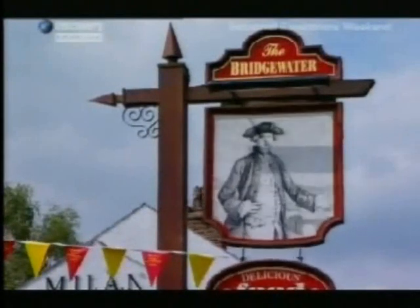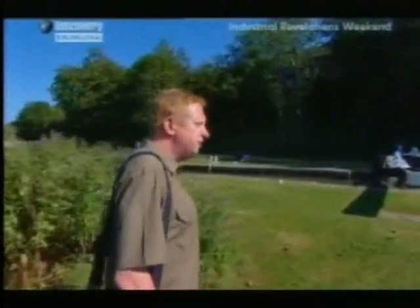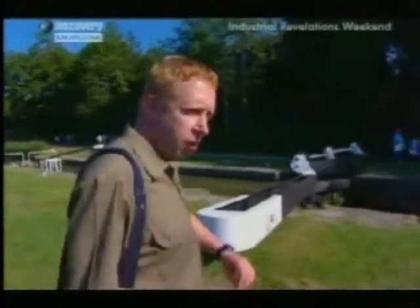The Duke of Bridgewater, like most young, well-educated gentlemen of the 18th century, was sent abroad on a grand tour to finish him off — a sort of gap year. He saw lots of Greek and Roman remains and brought a lot of them back with him, except that he never unpacked them.